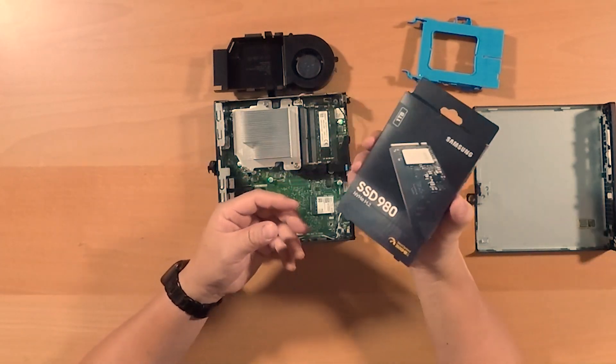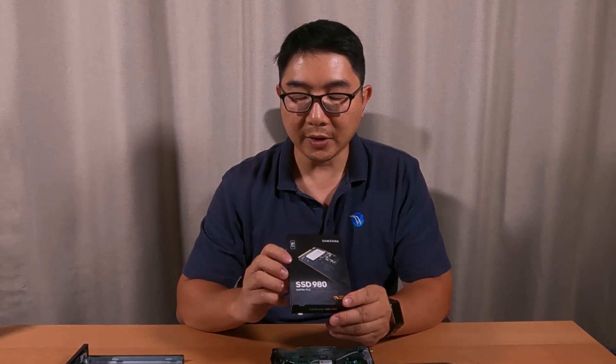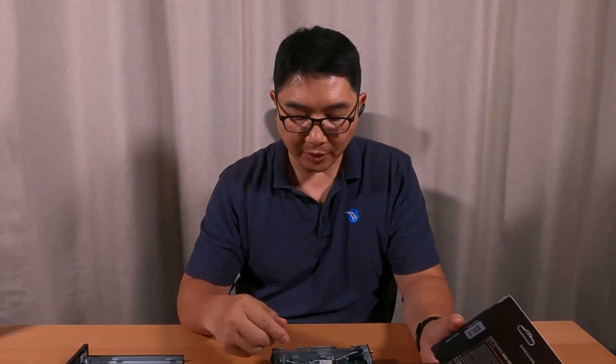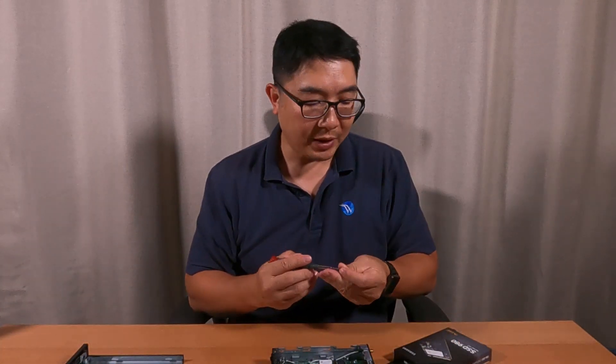Now I'm going to show you something else. We bought this solid-state hard drive — it's a Samsung SSD 980. It's an NVMe M.2 drive. If you want to upgrade, because a lot of times 256GB is just too small, and you want something bigger, this is what I would do. Let me unbox that.